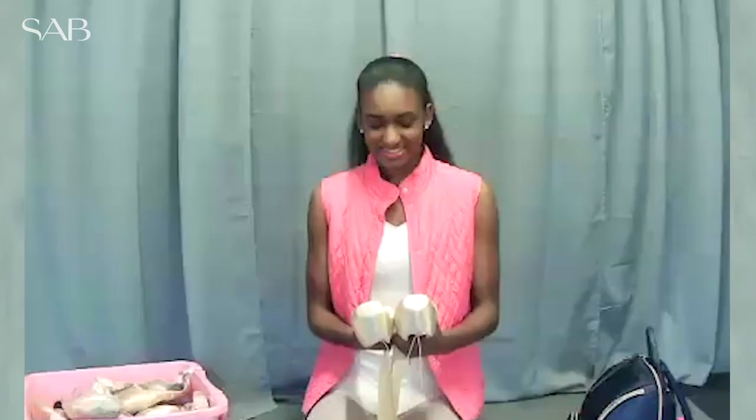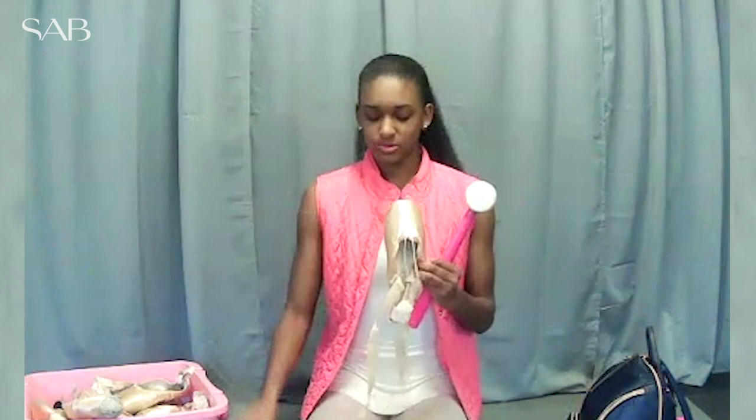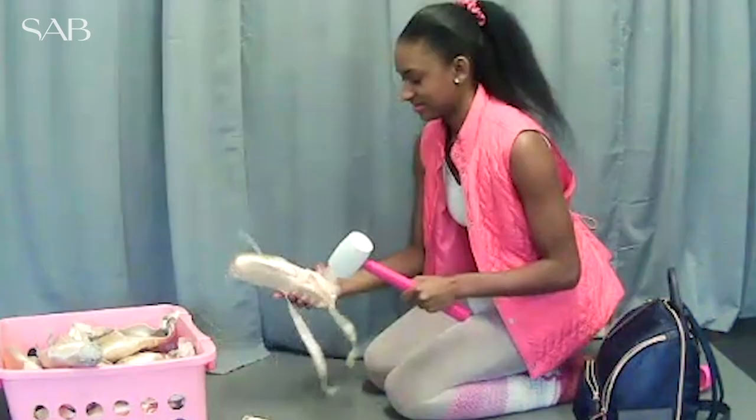Hi, I'm Kai and these are my pointe shoe hacks. How I get my pointe shoes ready for class: I like to take my ultimate smash hammer and I will smash — or you could say mold — to my feet by hitting the wing of the shoe right here and right here.